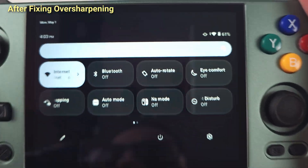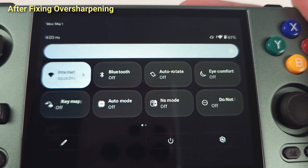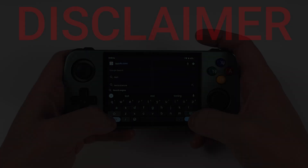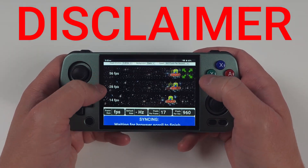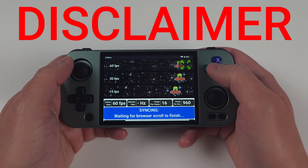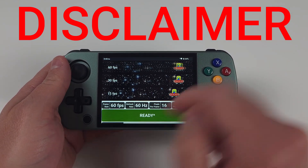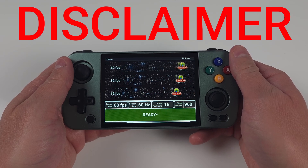Full disclaimer here: these fixes are extremely experimental and may or can brick your device if you do something wrong. Be very, very careful and decide ahead of time if you're okay with that risk. I have to put this warning even though the chances of that happening are extremely low — it's not irreversible, just want you to be aware.